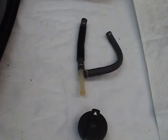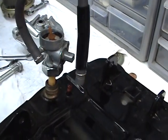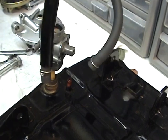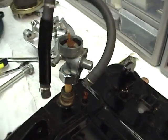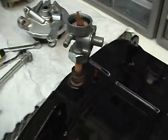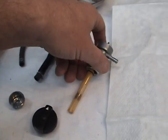This is your regular and your reserve line. We'll rebuild that on the next part of the video.